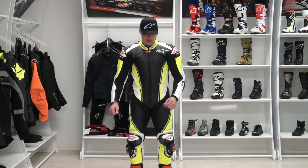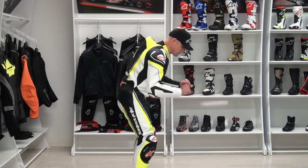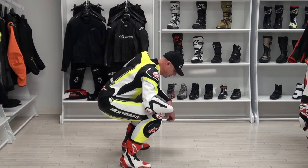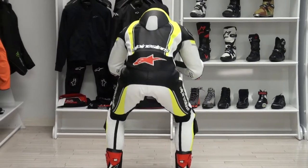Front view and we're getting into riding position. Side view — get down into position. Plenty of mobility. Feels phenomenal. And we'll do the same from the back.